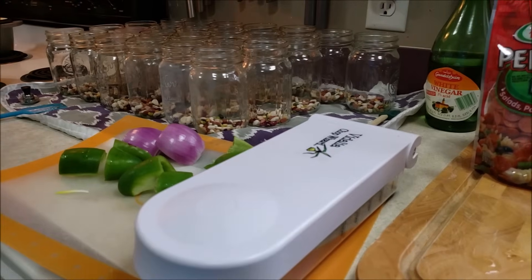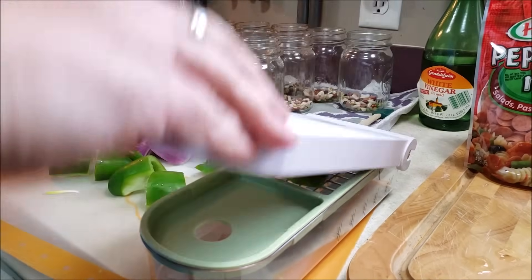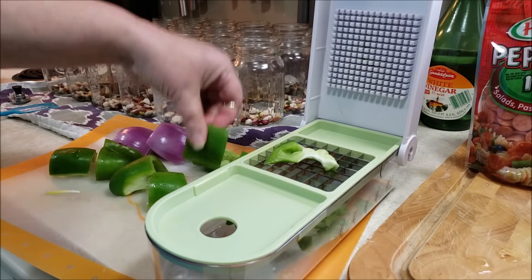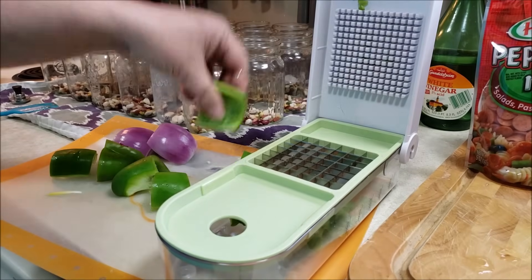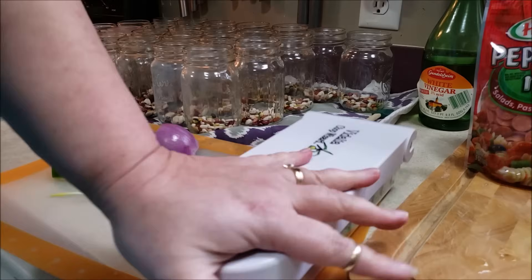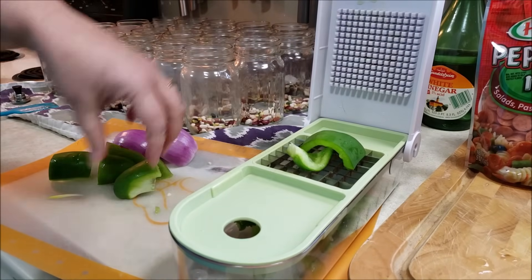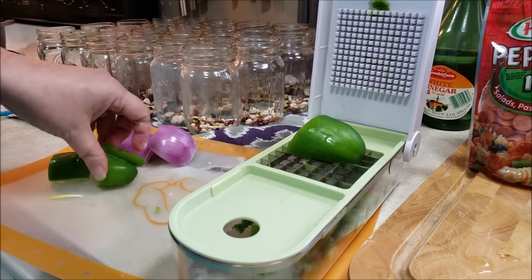We're going to take this and just do that — poof — so much faster and so much nicer. We're going to do that with our onion and our bell pepper, and we're going to do the best that we can to divide those vegetables into the 25 jars.